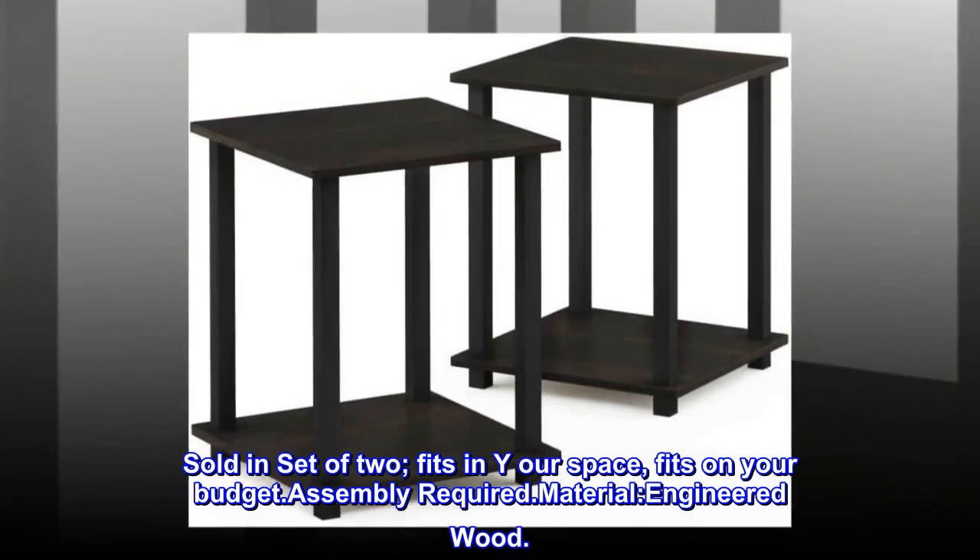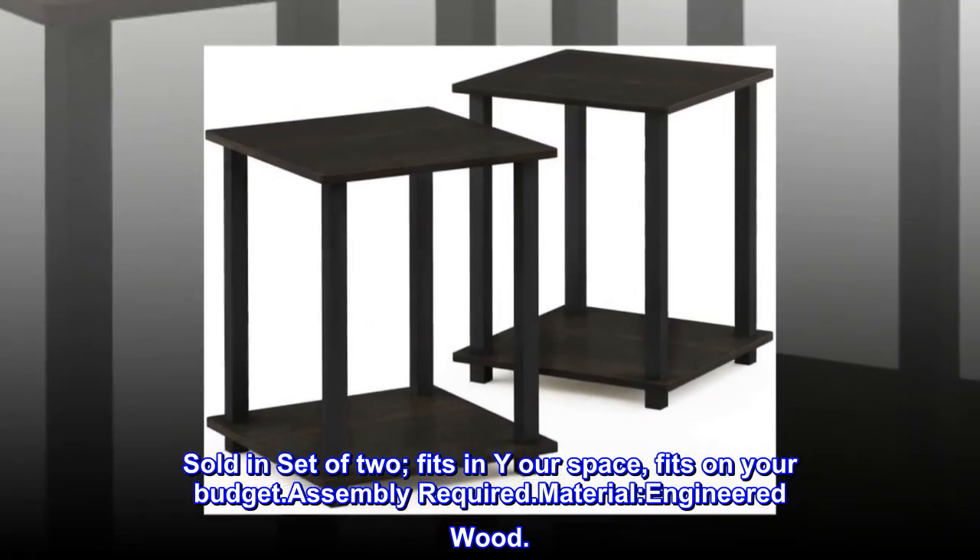Sold in set of two. Fits in your space. Fits on your budget. Assembly required.